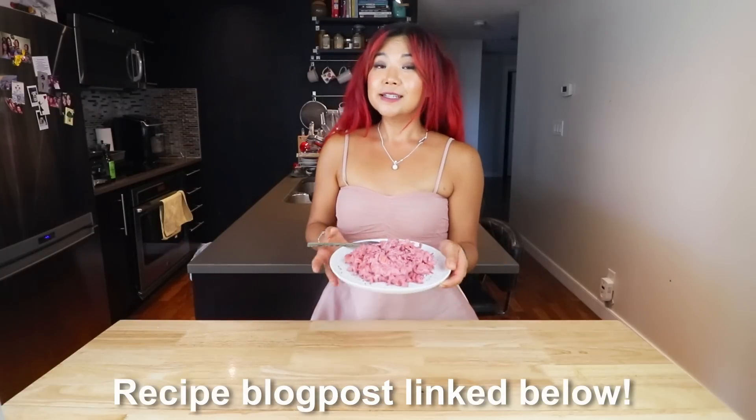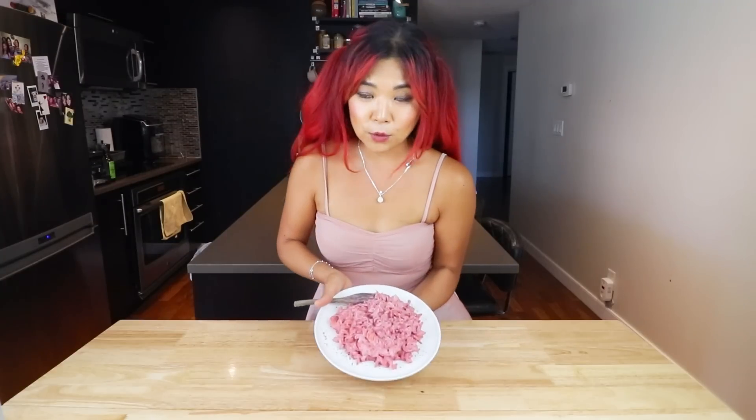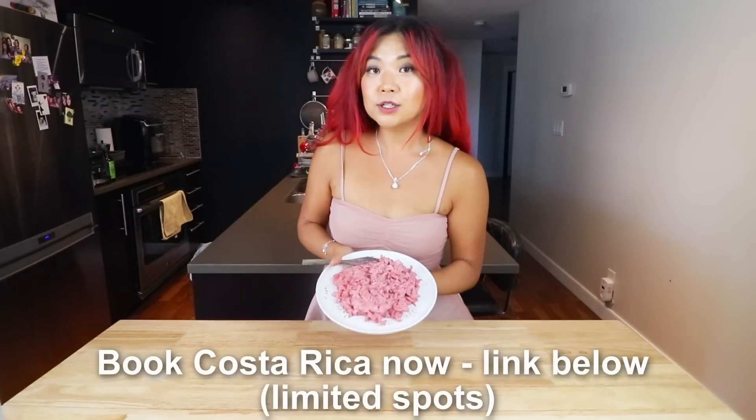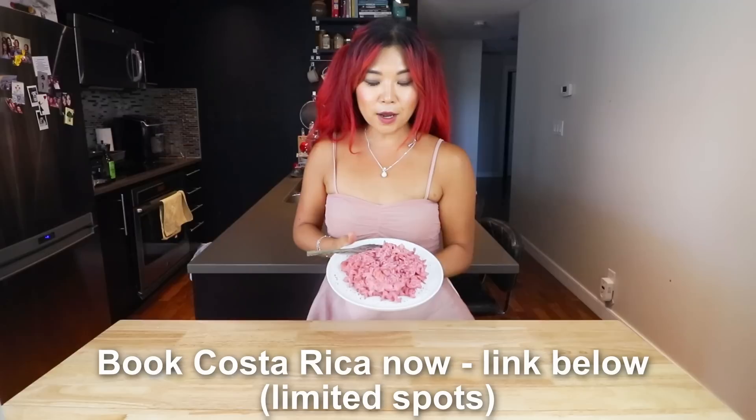I hope you guys enjoyed this Barbie pasta - the recipe will be linked down below. It's super easy, delicious, nice and creamy, and fun. Make it for yourself, for your children, for your friends - just have fun with it. If you enjoyed this video, make sure you give it a big thumbs up, comment down below with your thoughts on the Barbie movie, and subscribe to this channel if you haven't already. Make sure you check out the Costa Rica trip link below, and I will see you in my next video. Bye!